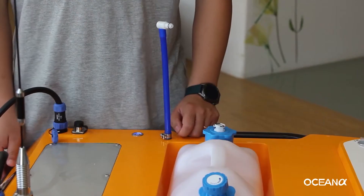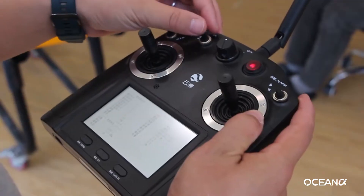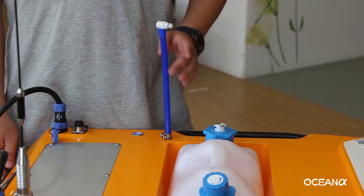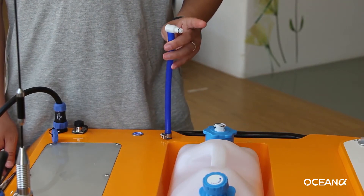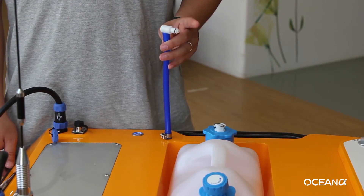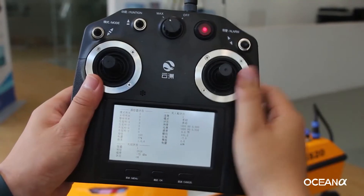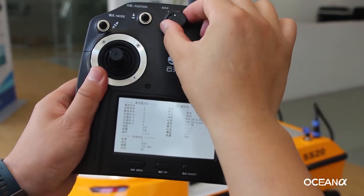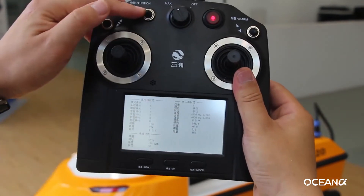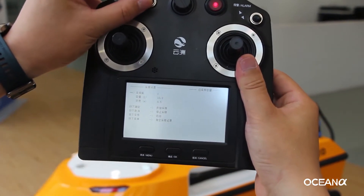Next is the sampling test. Push the sampling button — the sampling tube will be lowered. Block the inlet tube with your finger. If there is air blowing out, that means the sampling function is working. Rotate the speed knob to adjust the acceleration speed. You can choose your sampling amount with the joystick.